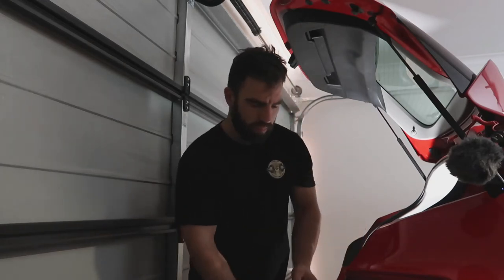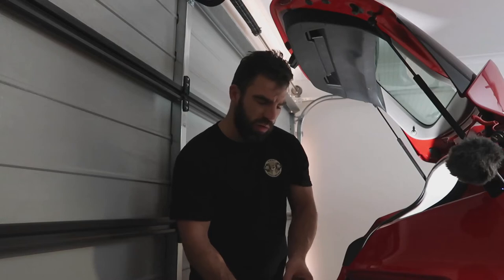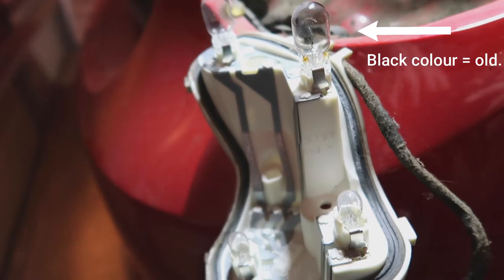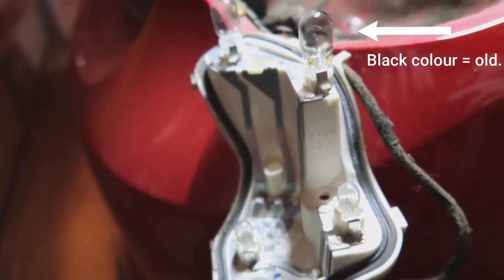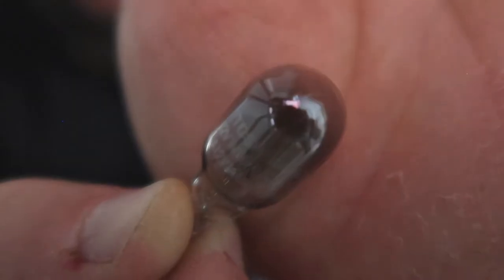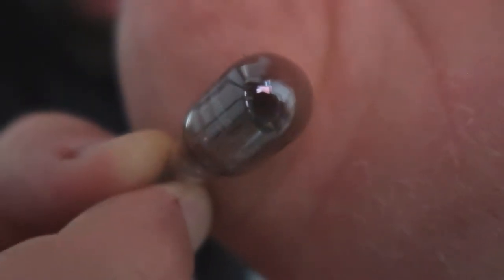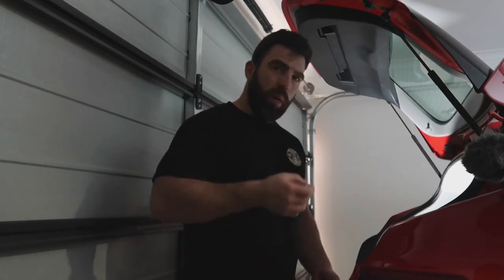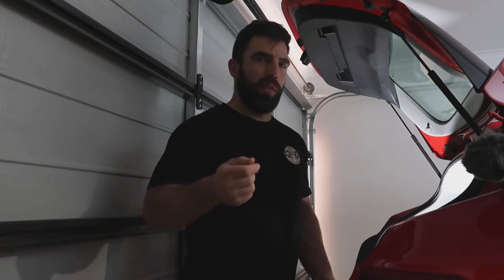And voila. Now on this particular car you can see one of the globes is starting to go a little bit black, and you can see there the wedge type globe. You can just see the numbers there — 12 volt, 16 watt. We know we can just go to Repco. We can either bring this globe with us so they can see a sample, or we can go to Repco and just tell them that we need a wedge globe that is 12 volt, 16 watt and they should be able to find something like this.